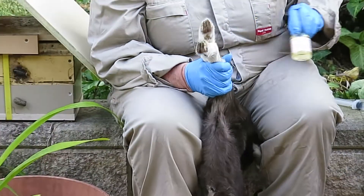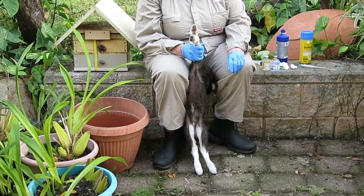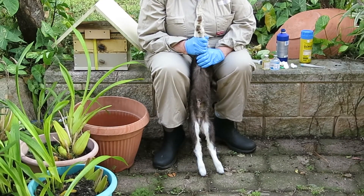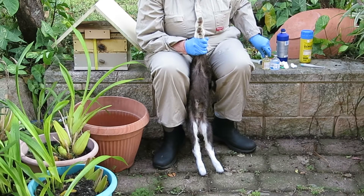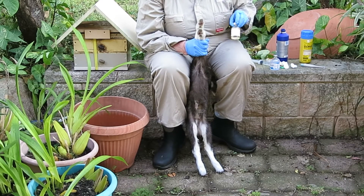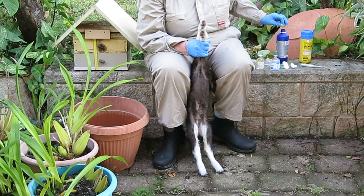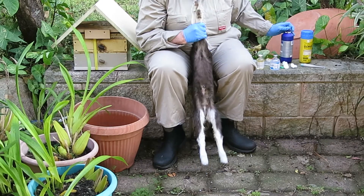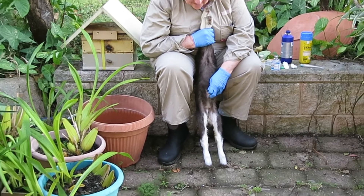You can buy either a 40 or 50 percent glucose solution and some sterile water. You make up a 20 percent solution by taking some glucose and adding sterile water, then you work out a dose. The dose is 10 mils per kilogram of a 20 percent solution.